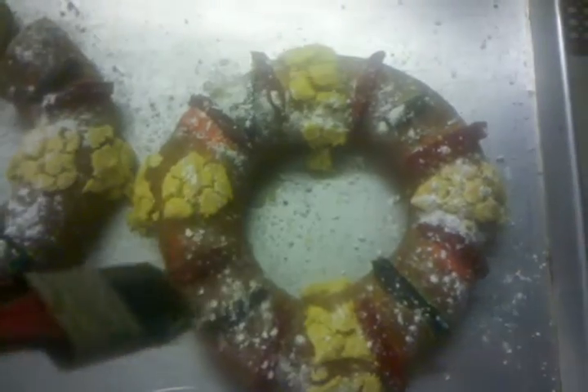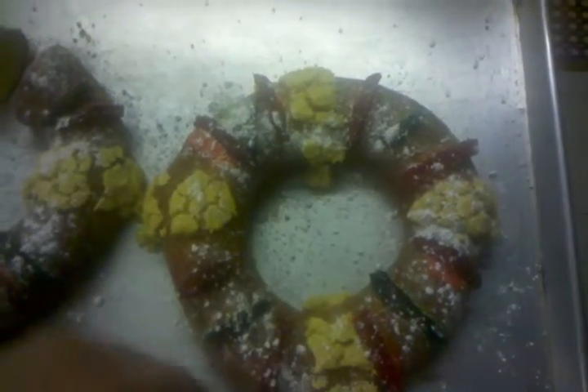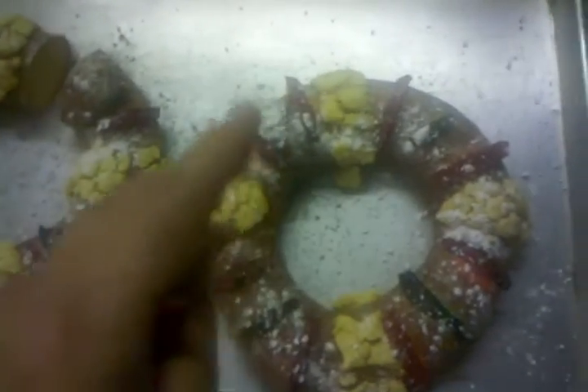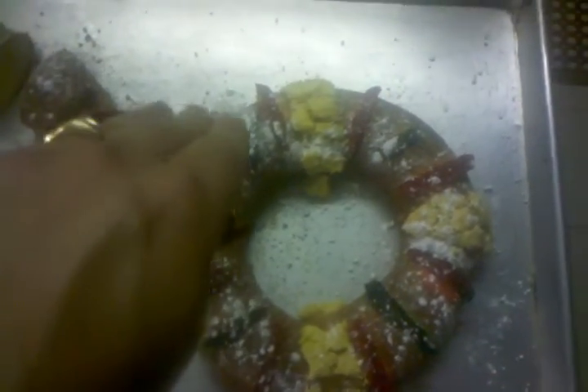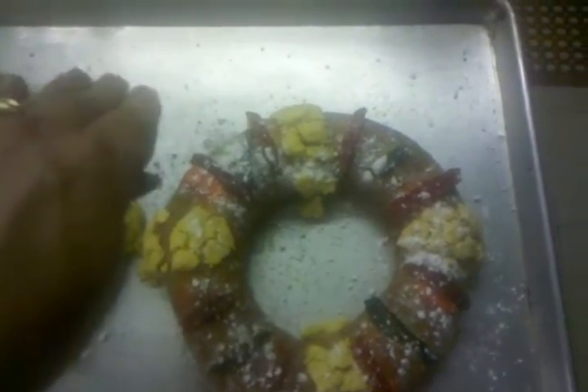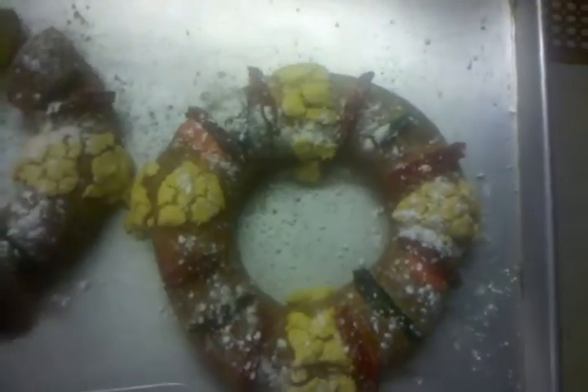The Rosca de Reyes is representative of the three kings. In tradition — in Mexico, and I should say many cultures actually — the kids would put hay in their shoes and put them outside their doors. The idea is that the camels of the kings will eat the hay, and the kings will leave a gift inside the kids' shoes.